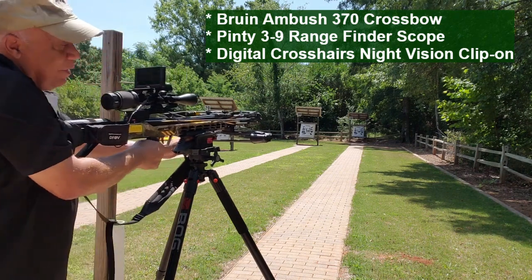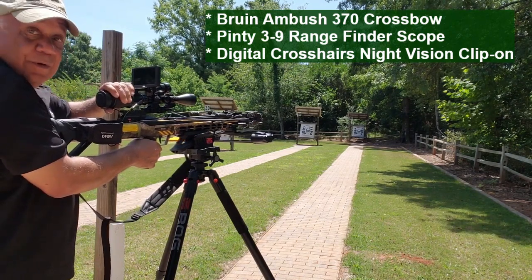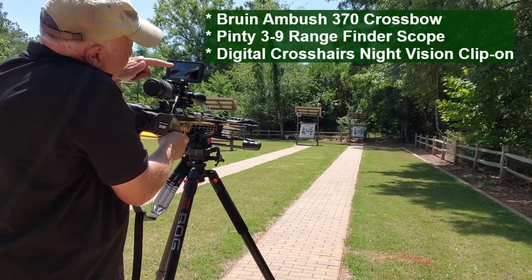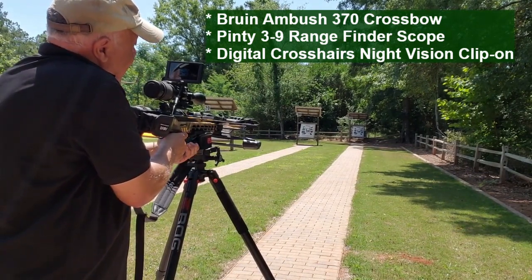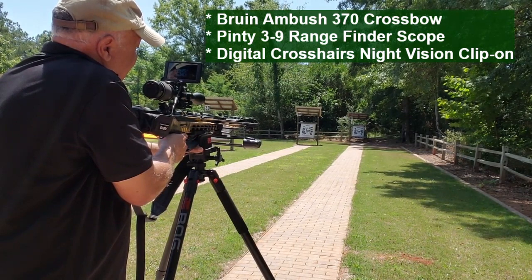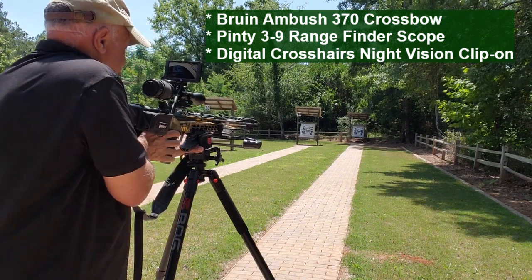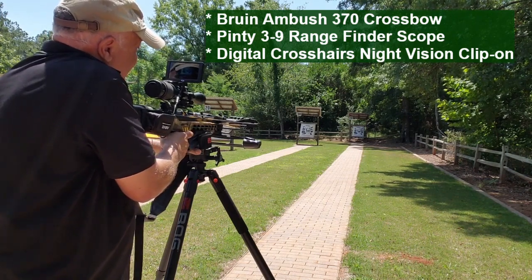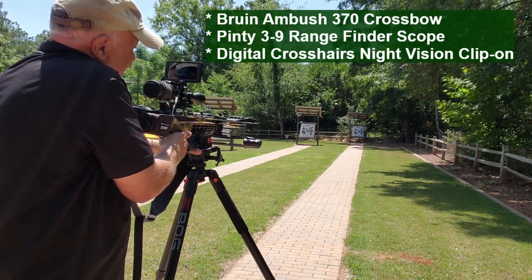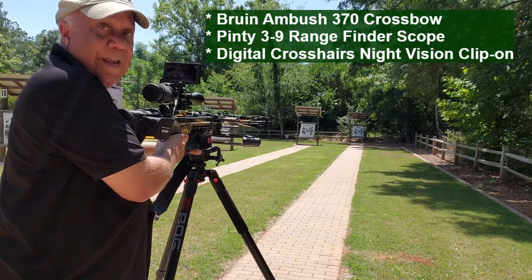Here I'm at the archery range. I got my crossbow — we've got the digital crosshairs mounted on it, night vision clip-on, but it'll work in the daylight as well. Shooting at a 40-yard target. Check out how easy this is — you can't miss. I'm just targeting by looking at the screen, just put it right there. Can't miss. It's that easy.